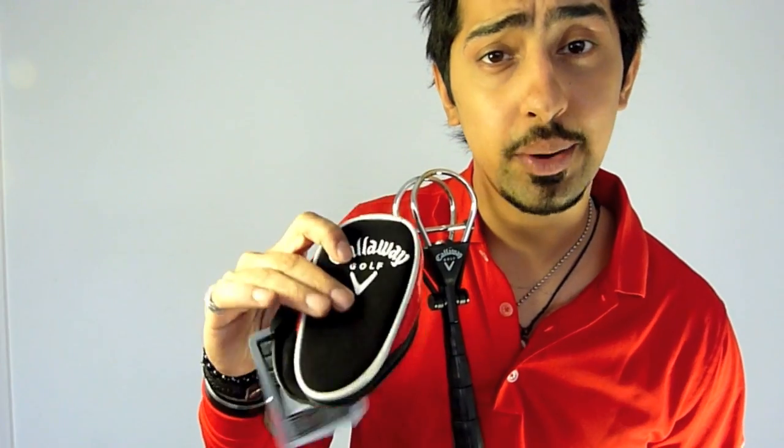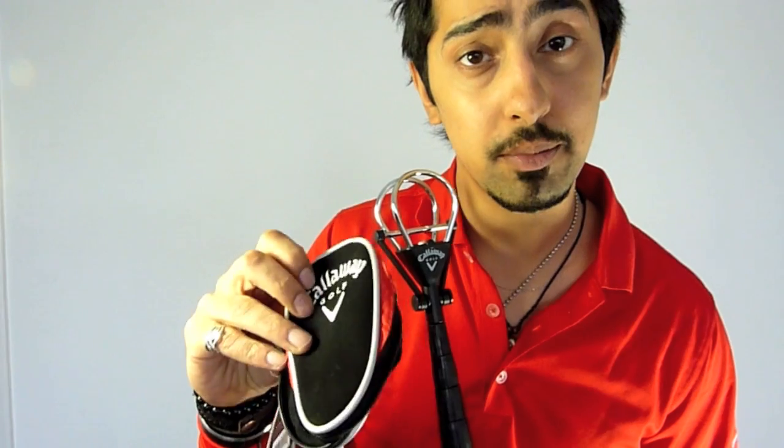Let's start off by removing this rather fetching cover. As you can see, Callaway haven't scrimped on materials — nice suede and very well embroidered.